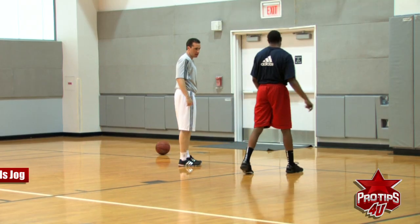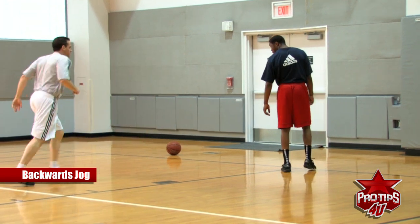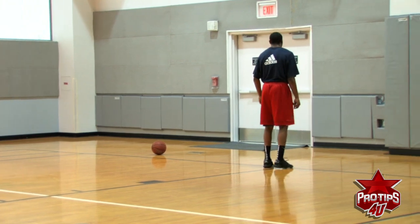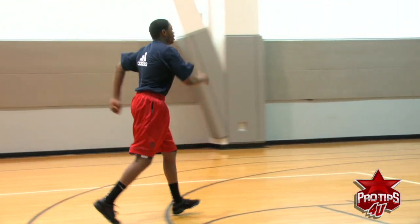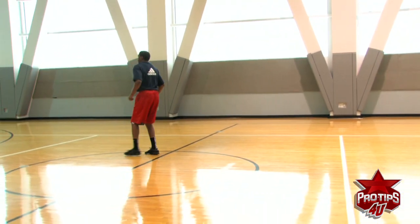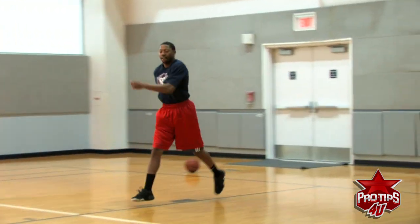We are going to do a backwards jog — it's not a back pedal, it's a backwards jog. Kick your legs out. Just go to half court and back. Kick them out even more going back.